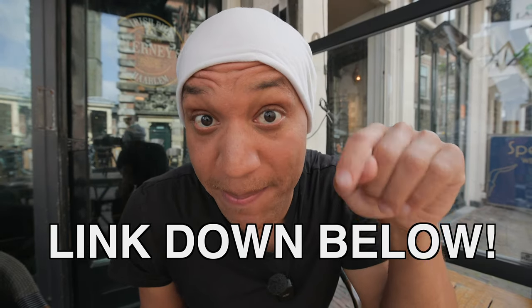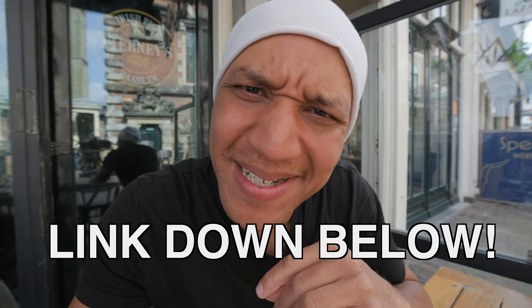And if you wanna buy me a coffee, don't be shy. The link is down below. But if not, no tea, no shade, because I ain't a hater.